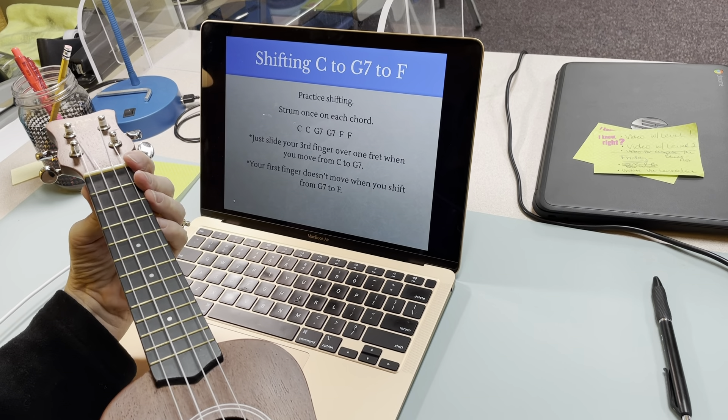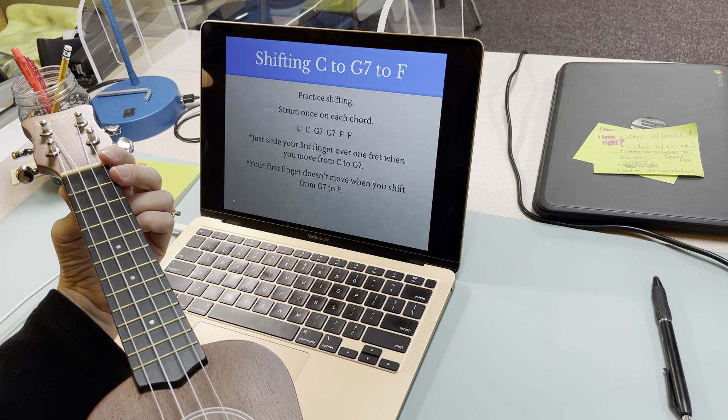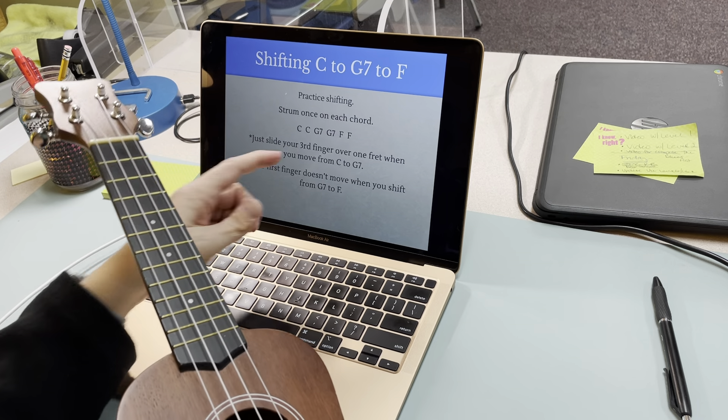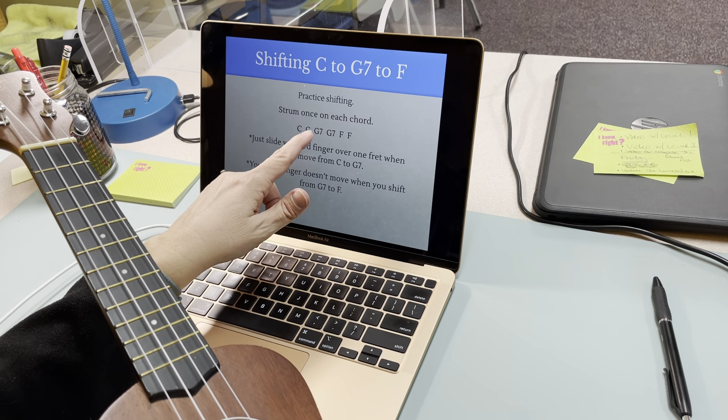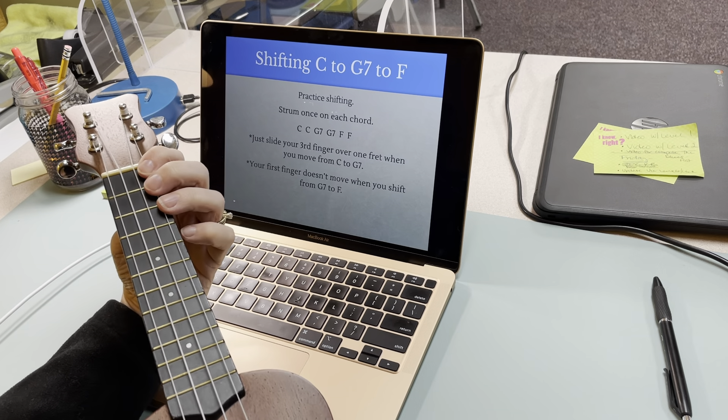So let's now try shifting so that we can throw in the G7. This will help us play the 12-bar blues with all the chords. I'm going to strum once on each chord: C, C, G7, G7, F, F. Let's give that a try.